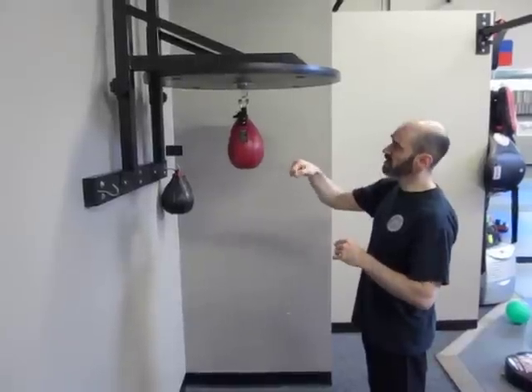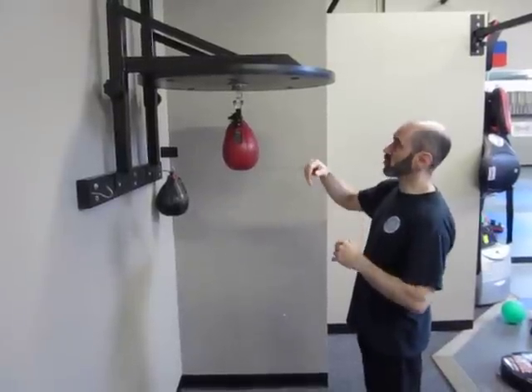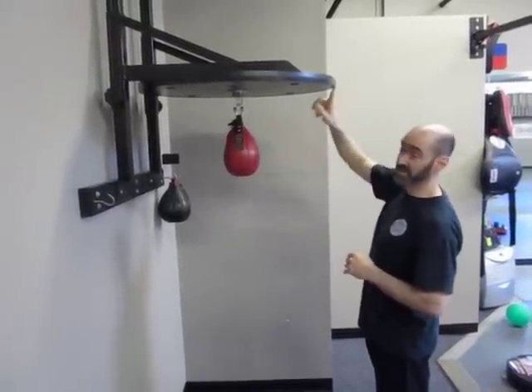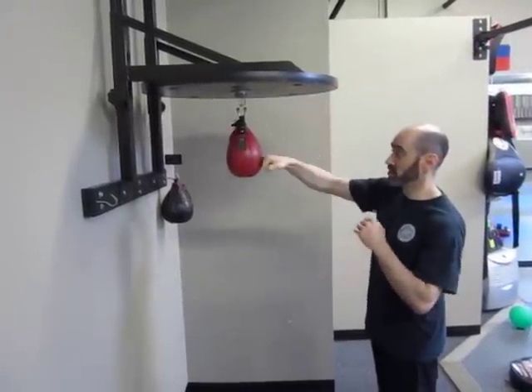When you're striking it, make sure that you're using more of a straight punch. The tendency is going to be to try and come down on it. When you do so, you're going to find that eventually you'll actually hit the roof of the speed bag, and that actually really hurts. So try to go just straight.